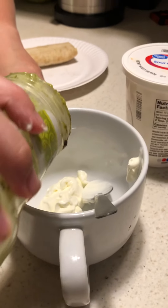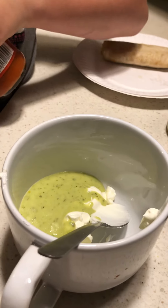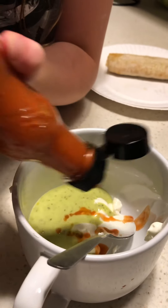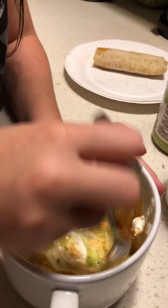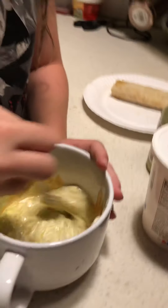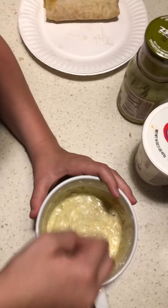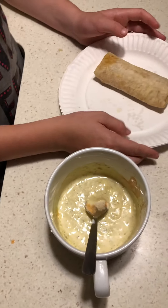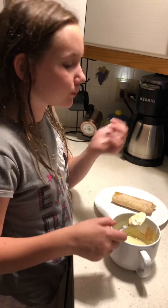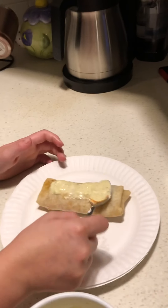Then we're gonna add some guac — like a lot — and I like a lot of hot sauce. It makes it more delicious, and trust me, it's not even hot. If you add this much it's gonna turn out looking weird, but it's smelling spicy.